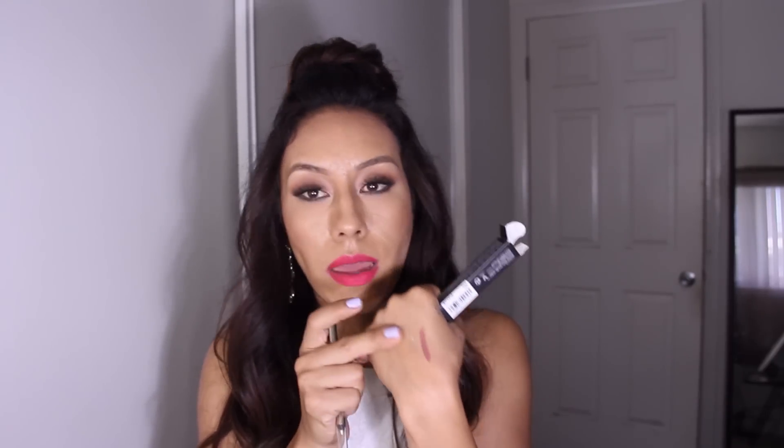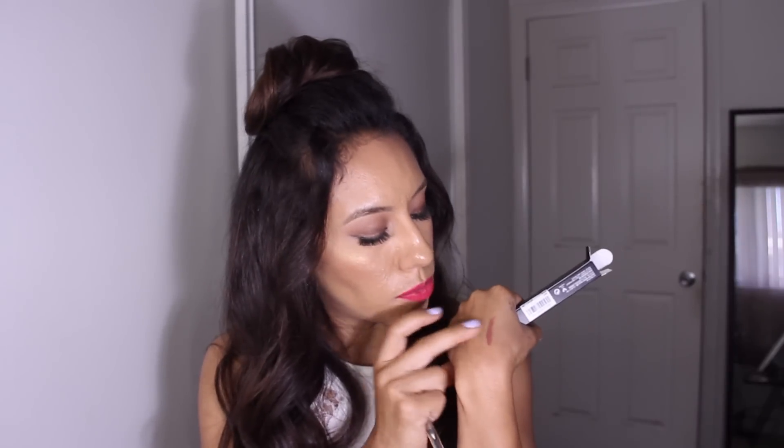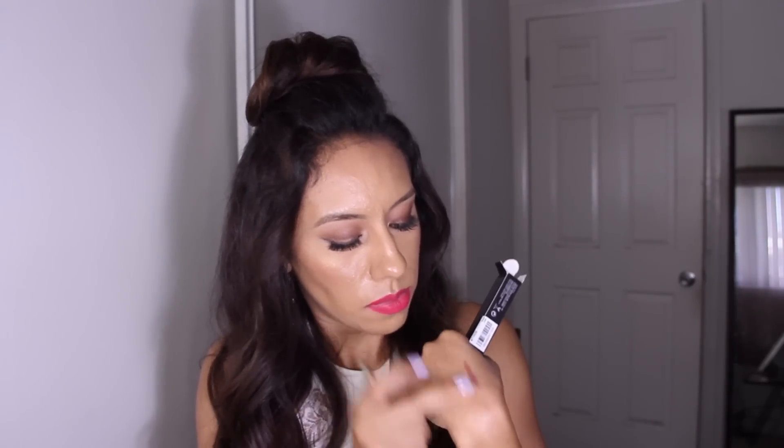The next one here is the Anastasia Metallic Luster Liner. I got it in gold because I thought it would be so pretty to put inside the waterline. I swatched it and I thought it was going to rub off, but I passed my finger through it and it stayed put — it's like smudge proof. You really have to buff it out, really hard, for it to go away. Overall it's a really good long lasting liner and they're really creamy too. Big thumbs up.